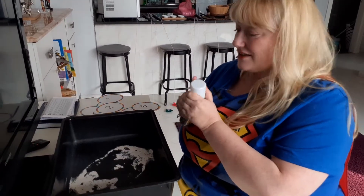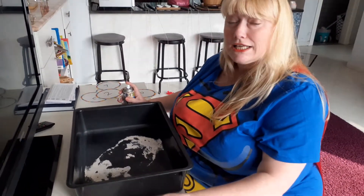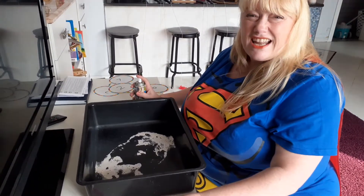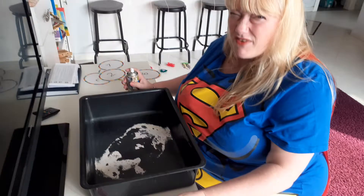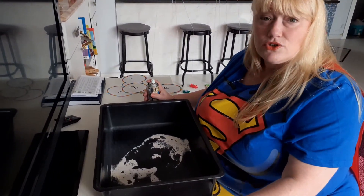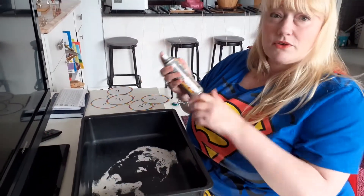Hi mums and dads, I just thought I'd do some activities with you that you can do at home to support your children's writing, reading, and numbers. Especially boys that don't like being sat at a table writing — they find it boring. So I'm thinking of things you can use around your home. I've got spray snow, but you can do this with shaving foam, so give it a big shake.